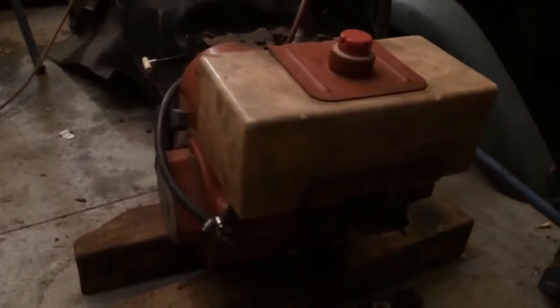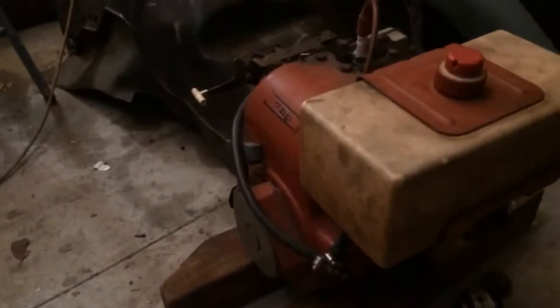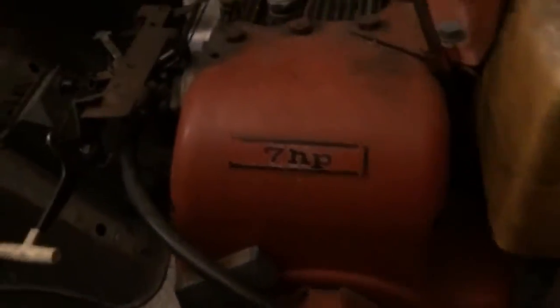Here's the first piece of the puzzle: this is a seven horsepower — or claimed to be seven horsepower, right on the cover — engine with a one-inch output shaft. There's the carb, there's the exhaust. This is actually from a snowblower, and that's why it has two shafts — one for the wheel drive and one for the snowblower drive.